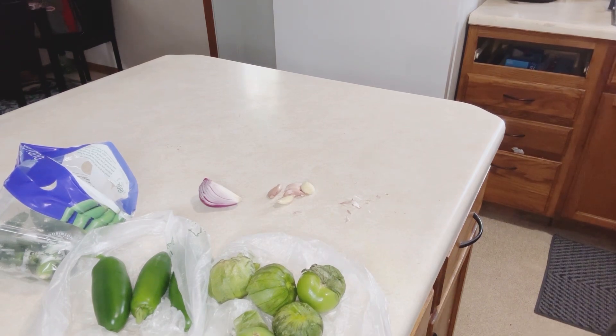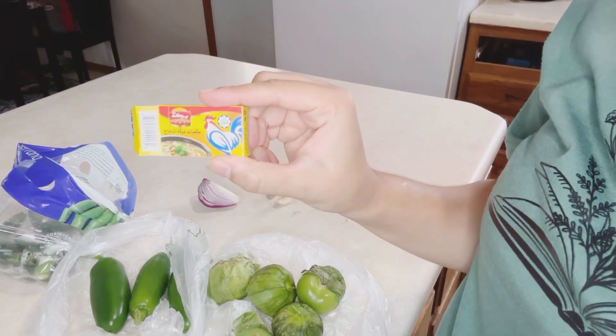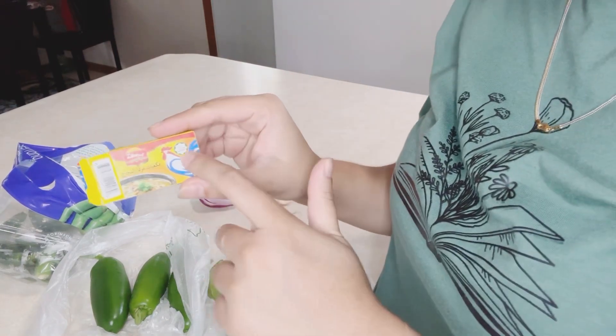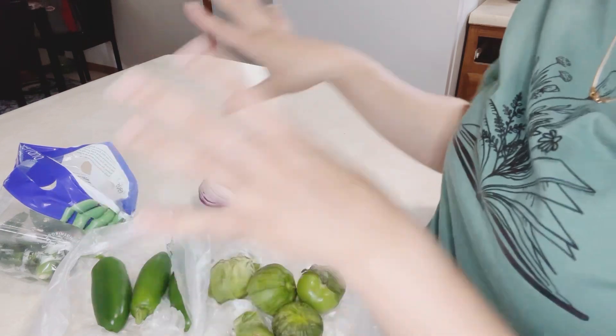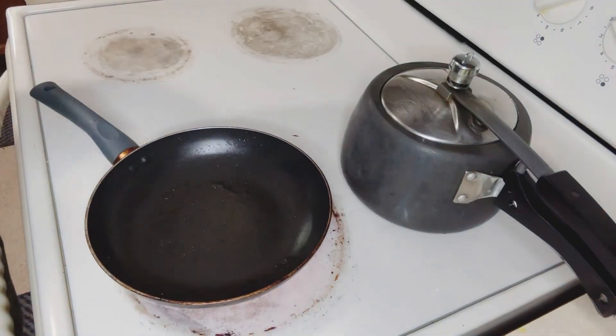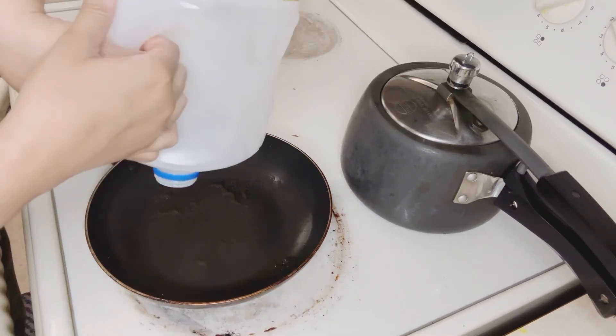And this is a chicken cube. They used chicken powder in the original recipe, but I have pasta powder that has a chicken cube in it, and it is halal. And I also have a little bit of olive oil. I will use all of these.